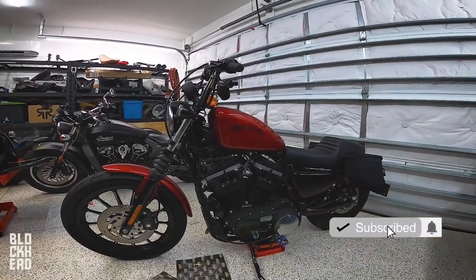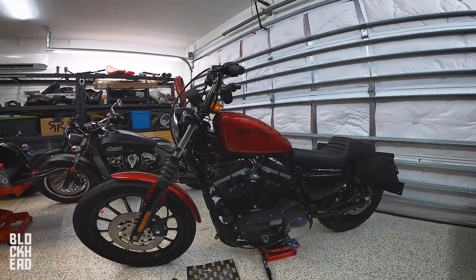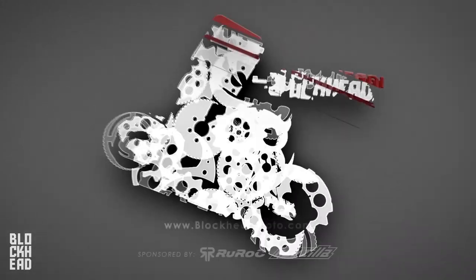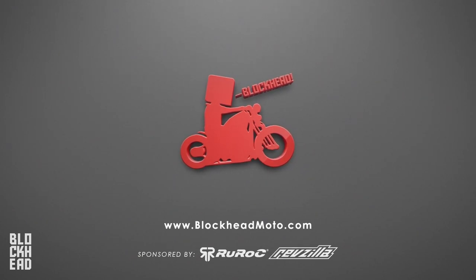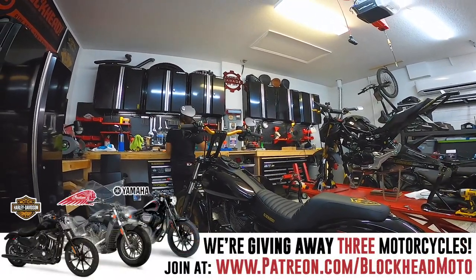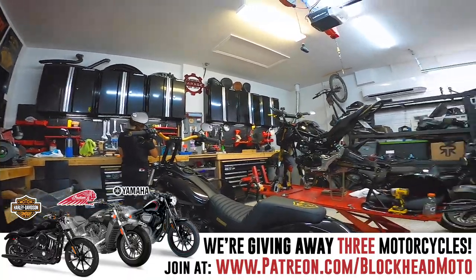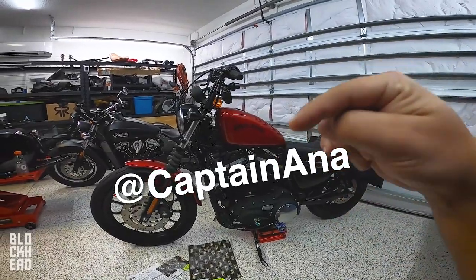Hey, what's up block fam! In the garage today, the bike in front of me does not belong to me — it belongs to Captain Anna. So guys, go follow her, link right here as well as in the description down below.